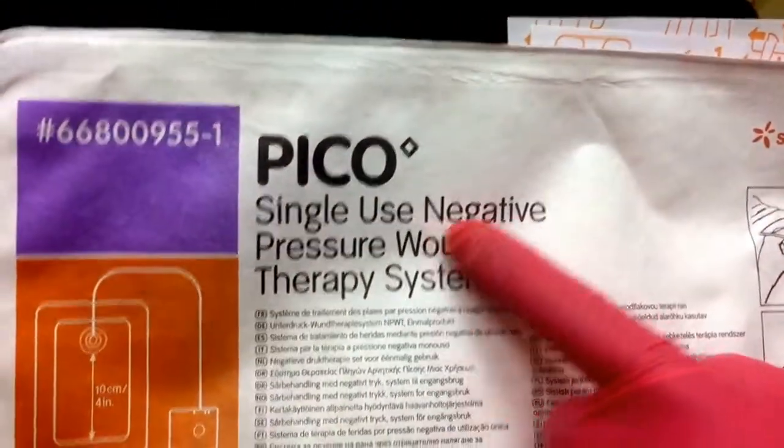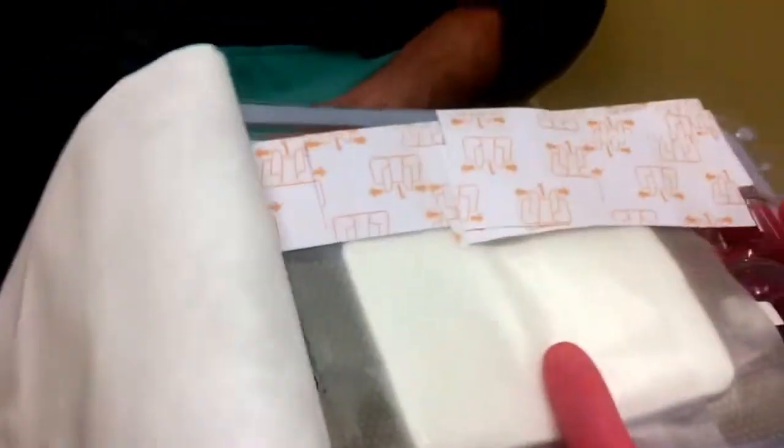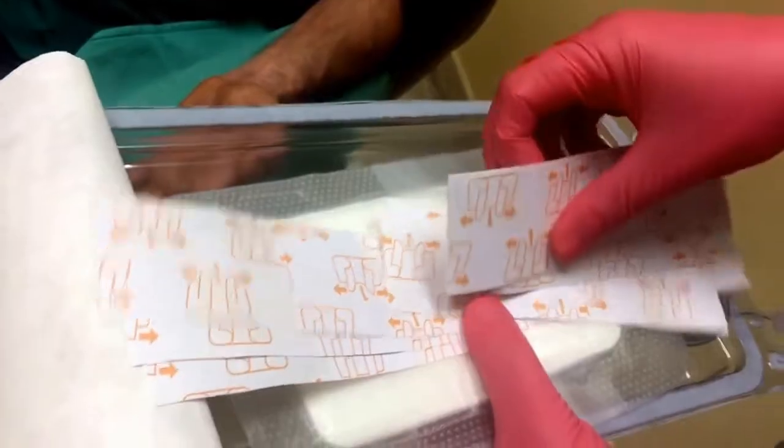All right, so we're putting a Pico — it's a negative pressure, portable limb back system. This is the Pico. Now I've pre-cut these in half to make it easier to use. I'll show you why in a minute. This is the Pico device itself.